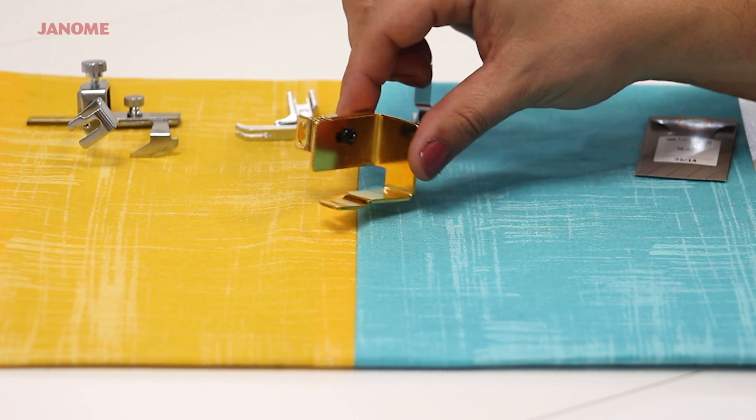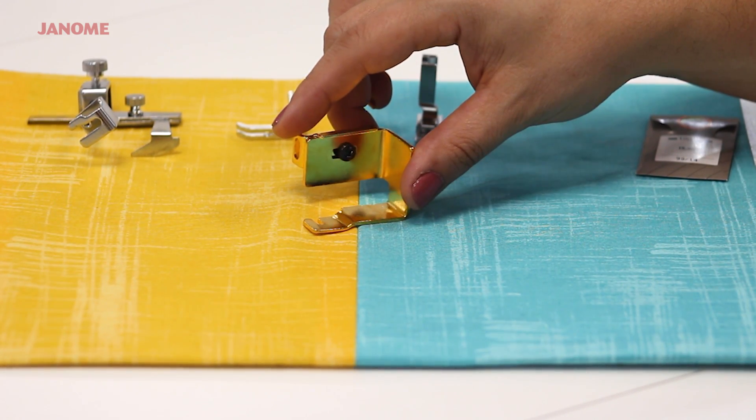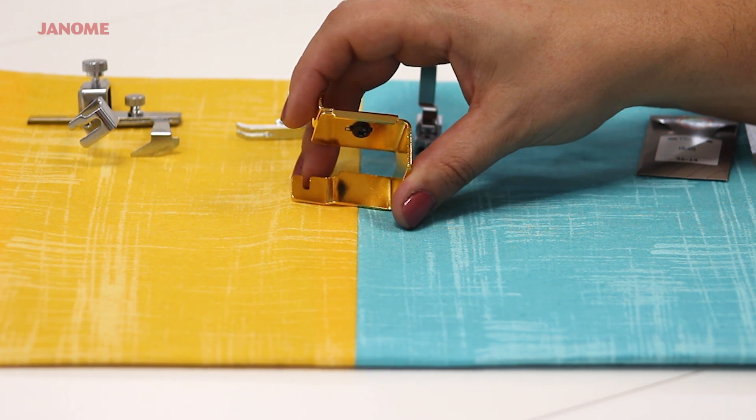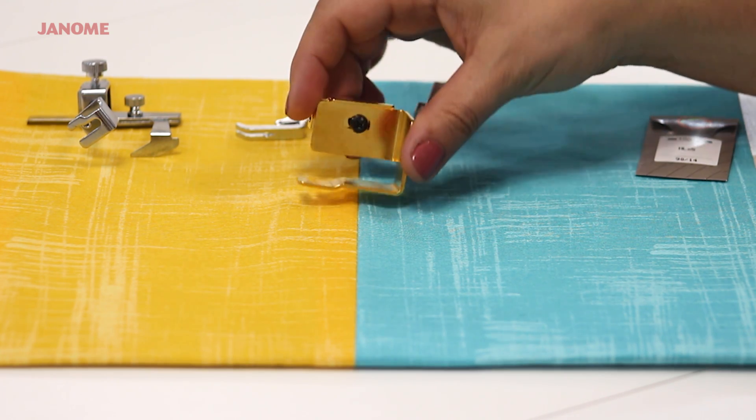It also comes with the velvet foot, which attaches to the machine through this hook, and the needle fits perfectly in this U-shape opening. The bottom of the foot is completely flat to prevent any markings on the velvet.